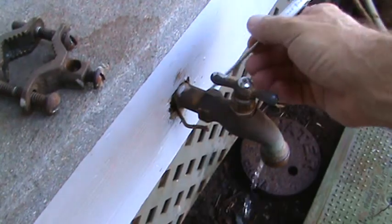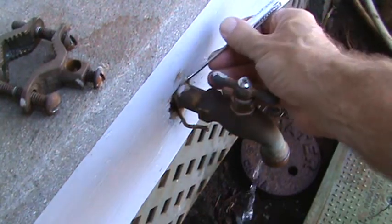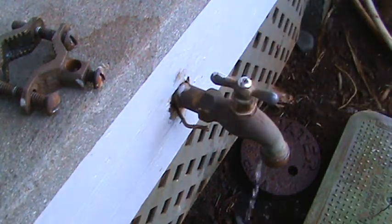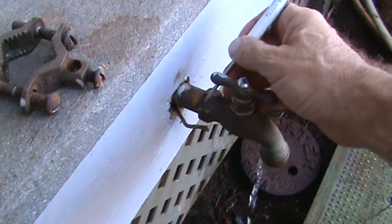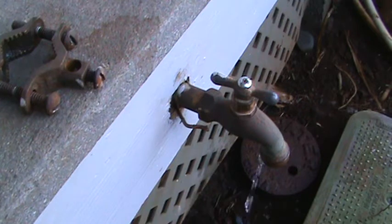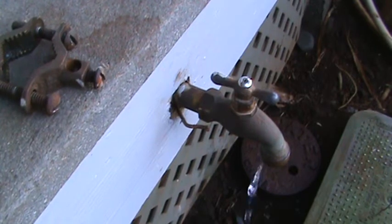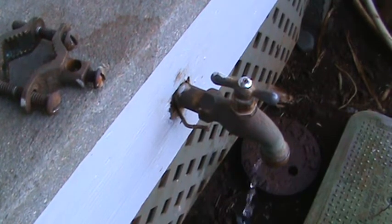Here's something else to consider: most hose bibs at the hardware store just have this piece without a nipple attached — it stops here with female threads on the inside. You take the old one off, screw the new one on, and voila. In this case we don't have that, so you've got to check what kind of hose bib you have, what size pipe, what size fittings. Make measurements, take a picture, show it to the hardware salesman — that's a good way to do it.